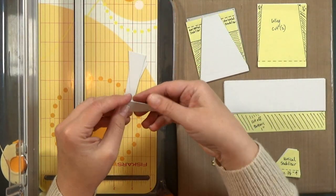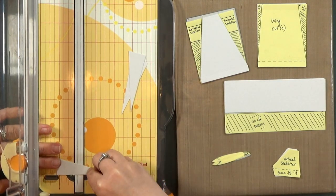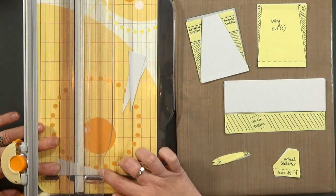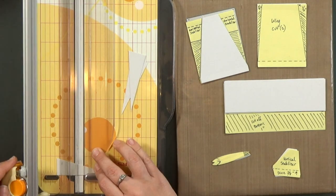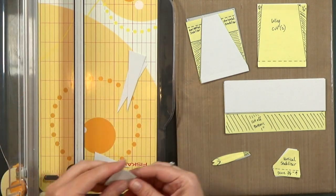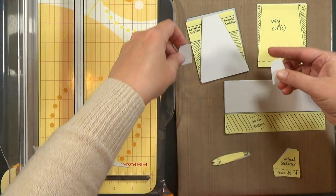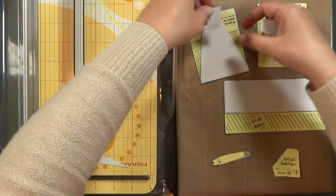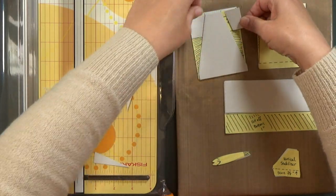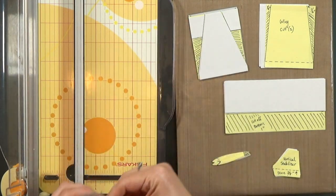Now we're going to cut our horizontal stabilizers. I grabbed two of the little pieces that we cut off, and I'll line them up about one and one-eighth of an inch from the large edge and cut those down. Those make up our stabilizers. Notice that they do have score lines in them — those score lines will be helpful later when we go to assemble the tail. You can discard the rest of those pieces.